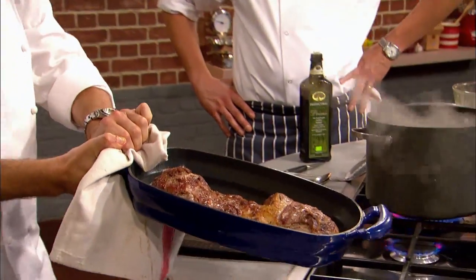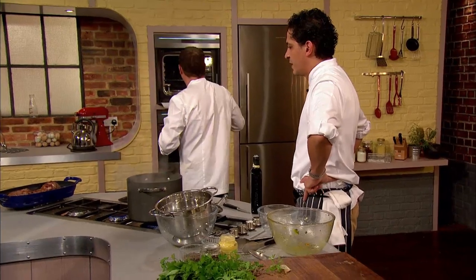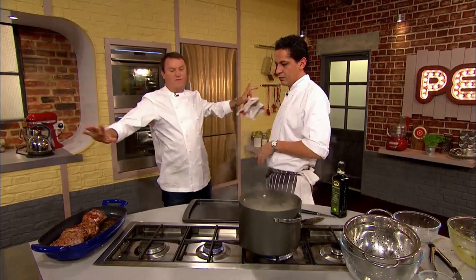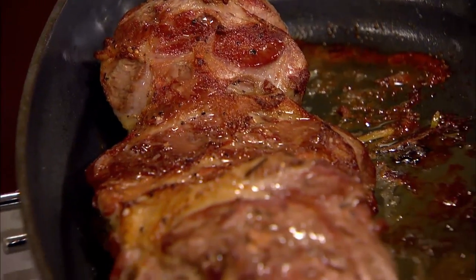Theo's lamb is ready to come out of the oven — that's been in now 25 minutes. You leave that to rest, because if you cut it straight away, you know what's going to happen: all the blood's going to go, and all that lovely juice from the meat is going to completely disappear.